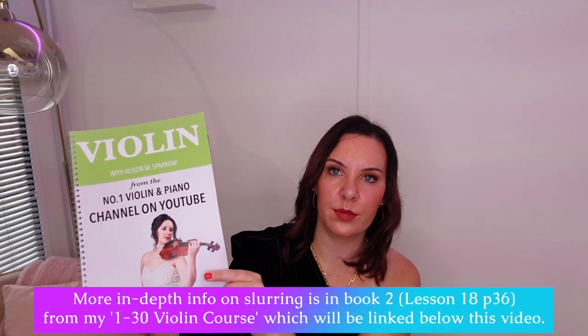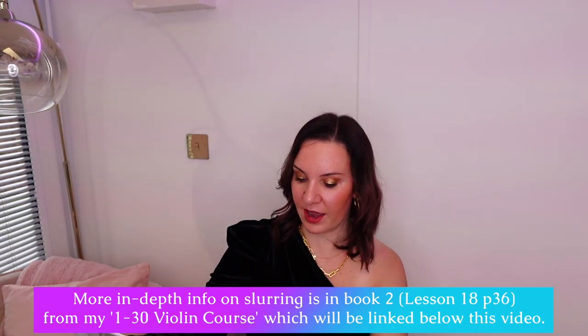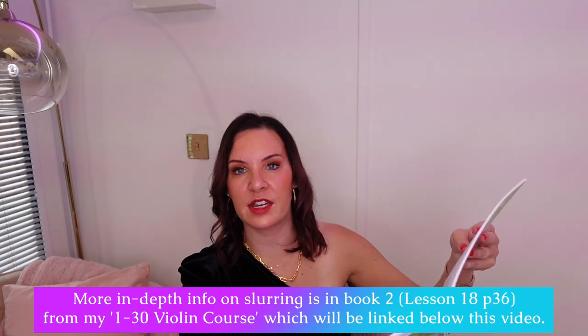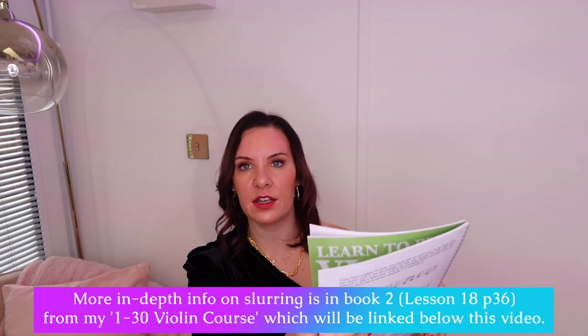This information is taken from this book here — Violin Book 2, and more specifically lesson 18 on page 36. If you want to know more about this course and slurred bowing, I'll put links in the description bar where you can purchase it. This is from my 1 to 30 violin course, and as part of lesson 18 we talk about slurred bowing.